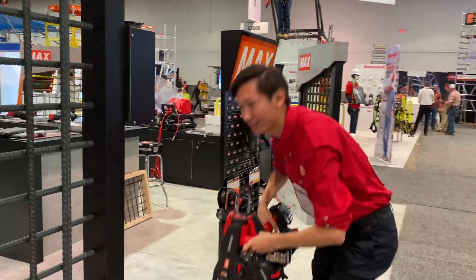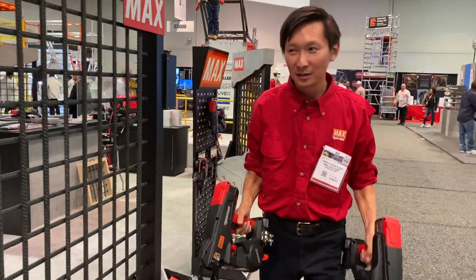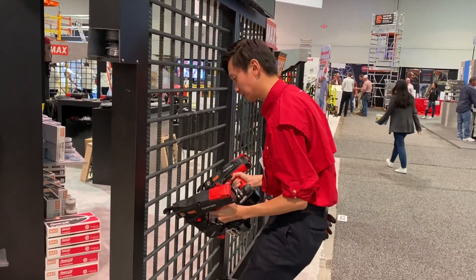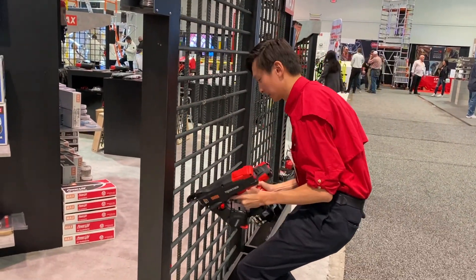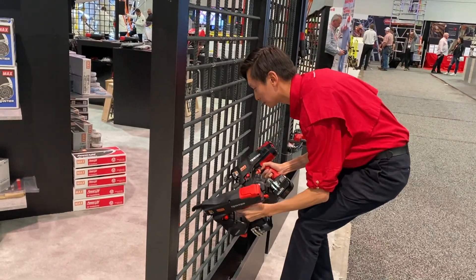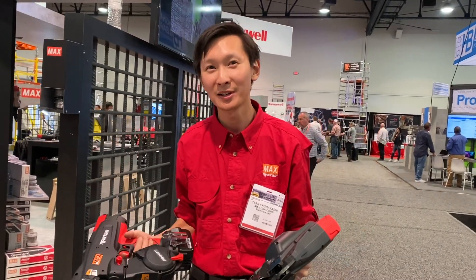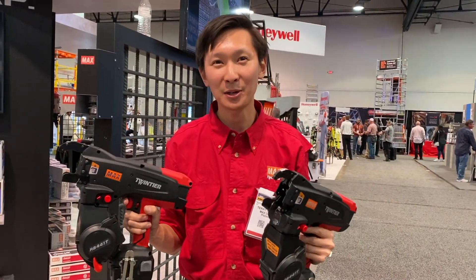If you get as good as me, turn on both tools at once. Half a second per shot and 4,000 ties per charge — you're not going to get any better than this. Thank you guys for watching — this is Max USA.